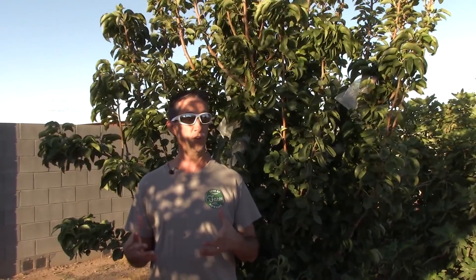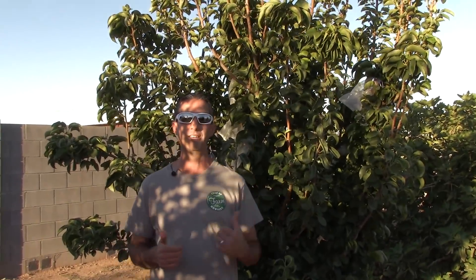We actually have another ripe fall fruit. This is our 20th century Asian pear. This tree we've had for about almost four years — it'll be four years this February or March, about when we planted it in 2015. So going on just about four years, it was one of the first trees we planted.